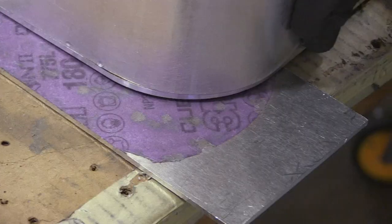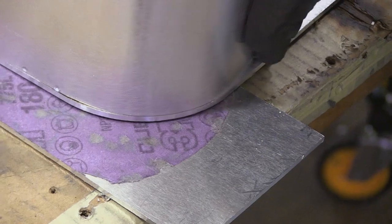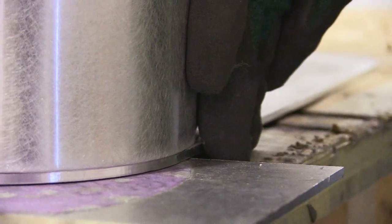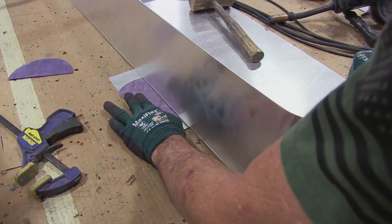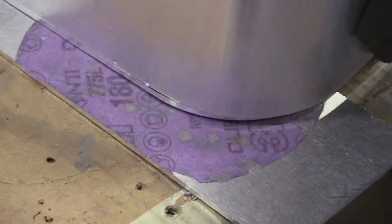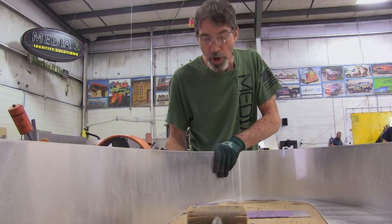When I'm welding this return to the backer, I want to make sure it's down right to the very edge as far as I can get it. So I use a piece of purple sandpaper and set it underneath the edge, which allows me to see just the very edge of the metal as far over as I want to weld it.